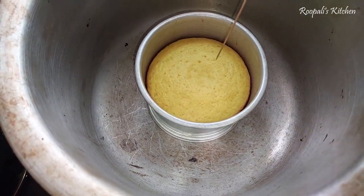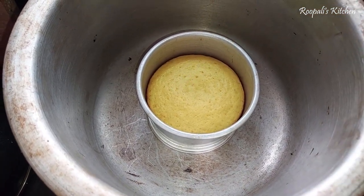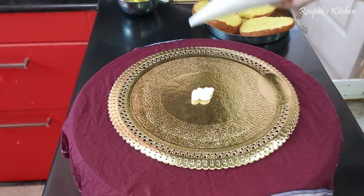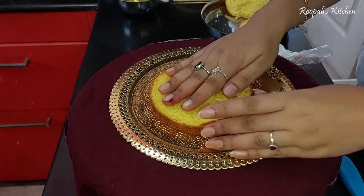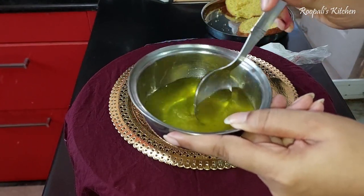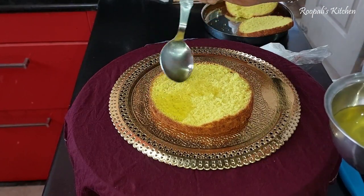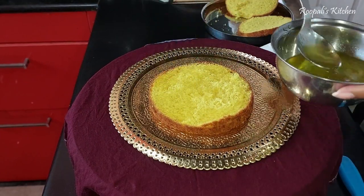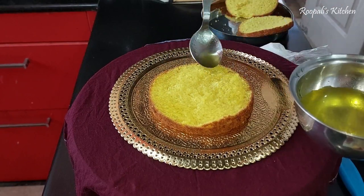Now I will put a toothpick in it and check it out. If it comes out clean, it's done. Now I will cut it in 3 layers. I will put it on the first layer of cake. Now I will mix pineapple in water and soak it. If you want, you can moisturize the cake with a normal sugar and water mixture, but I will use the emulsion so it will get more pineapple flavor.